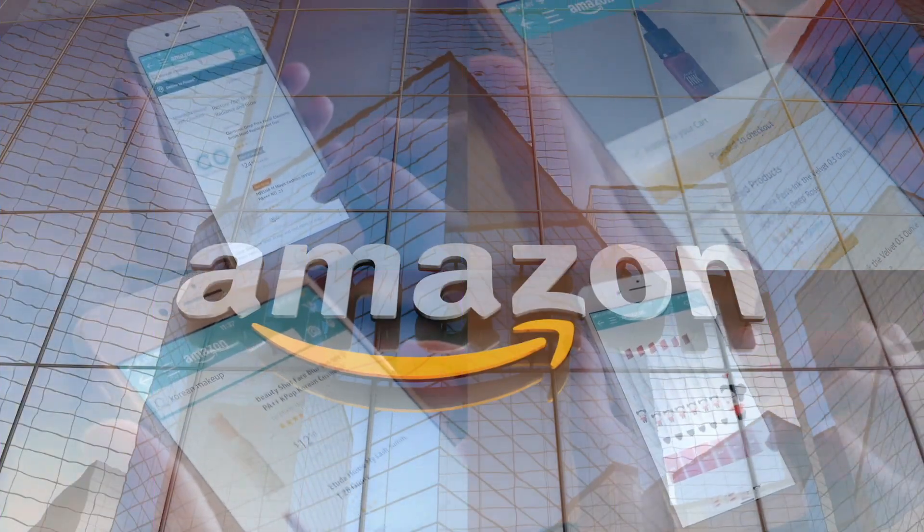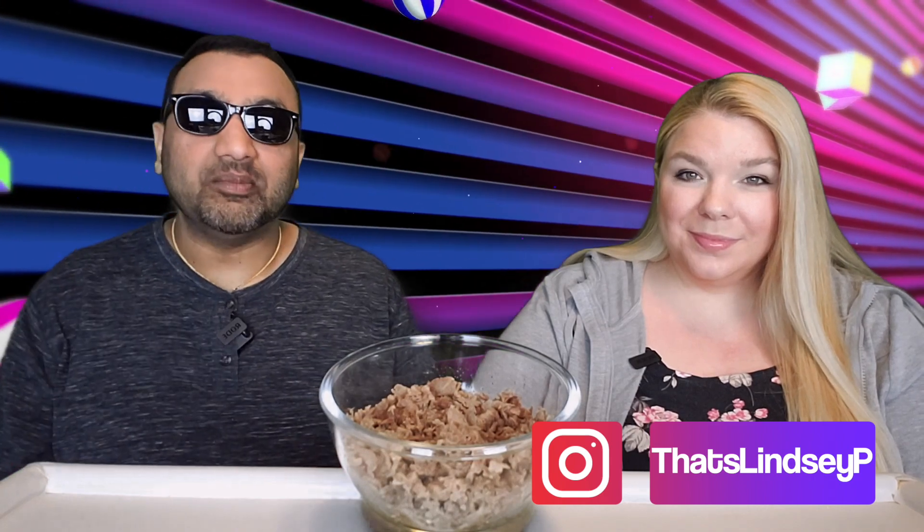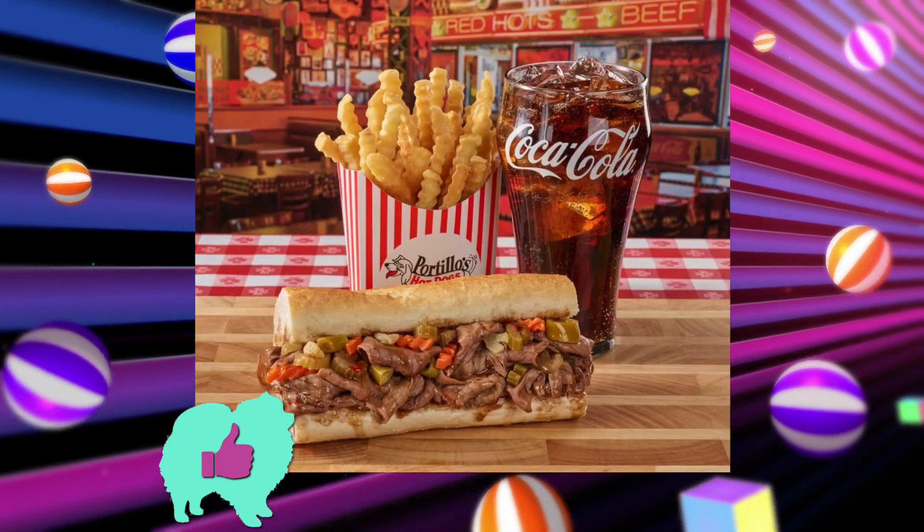If you'd like to support this channel, the easiest way is to use our Amazon links the next time you shop there. Alright guys, welcome back — our rating system: thumbs up means buy it again, thumbs down means we would not.